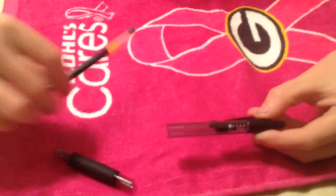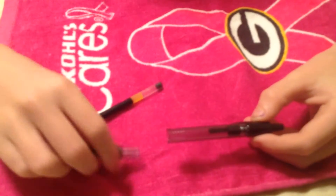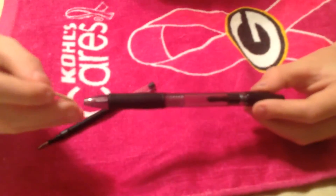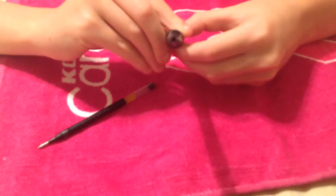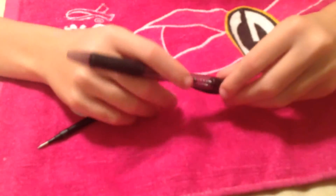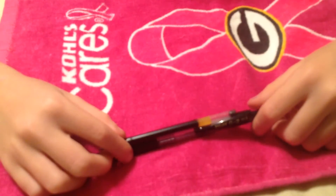If you want to load it again, just take this part off, take your ink cartridge, push down and it'll lock in there, put that back on, and drop your toothpick in there. That's all it is — pretty simple. Whatever you do, do not bring it to school because you'll probably get in trouble. Thanks for watching, peace!